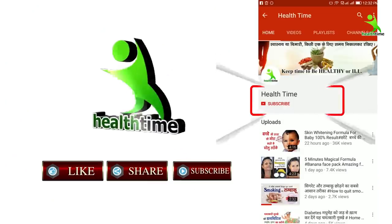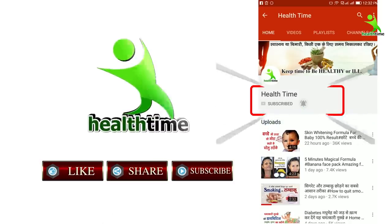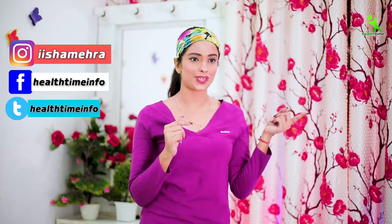But if you are not on my channel, don't forget to subscribe and press the bell icon. You can follow me on Instagram — my account is IIIsraMehra — and on Facebook, my page is Healtime.